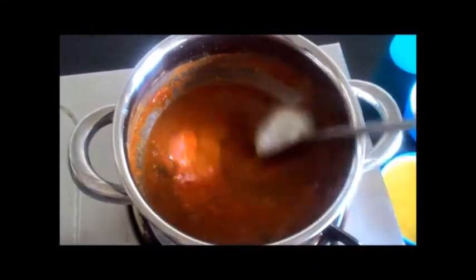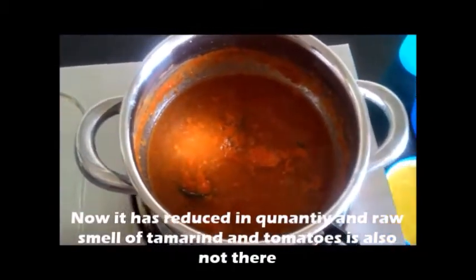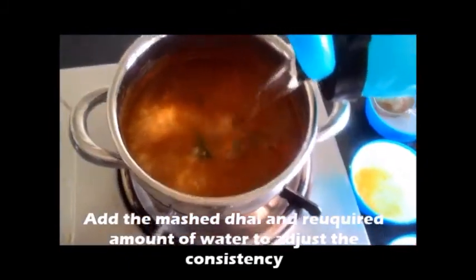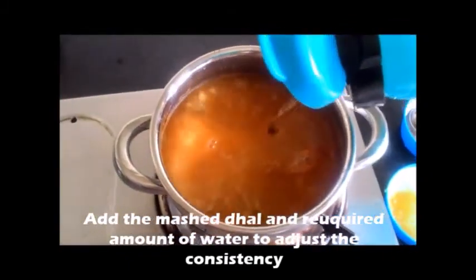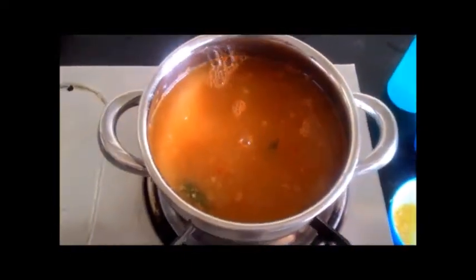Switch on the stove and allow the rasam to boil for 10 minutes. You can see the quantity has reduced and the raw smell of the tamarind and tomato is also gone. At this stage, add mashed dal and water to adjust the consistency.